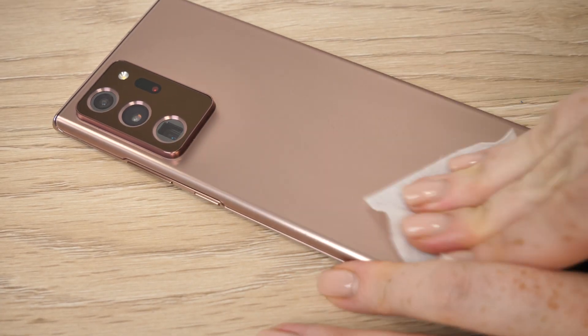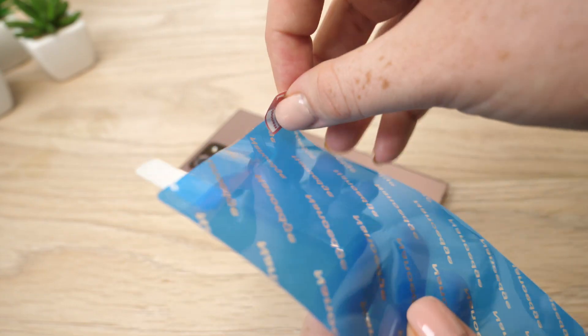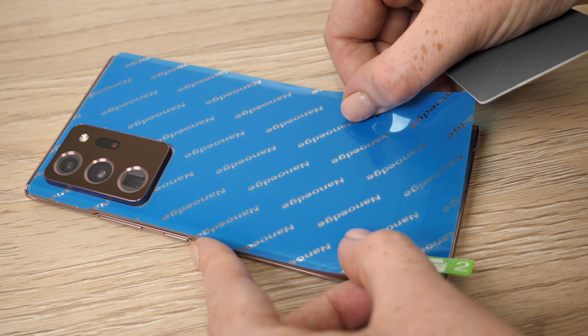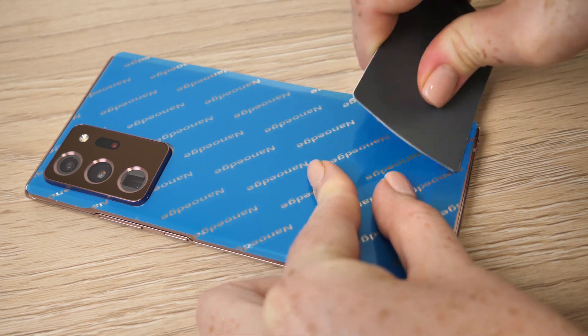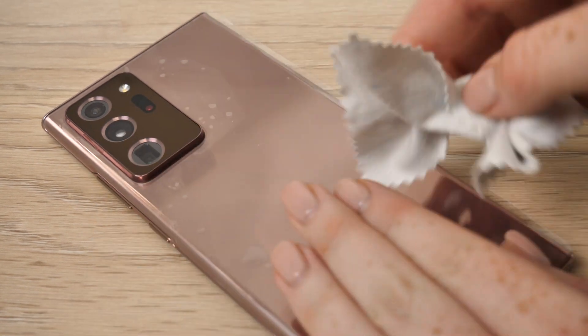To install the protector on the back of the phone, repeat the process. Clean the back until it looks pristine, then peel back label number 1. Attach the exposed adhesive area to the bottom of the phone — it is vital that it is aligned correctly to match the camera lenses perfectly. Now remove tab 2. The last step is wiping the film over with the microfiber cloth, focusing on wiping over the edges.